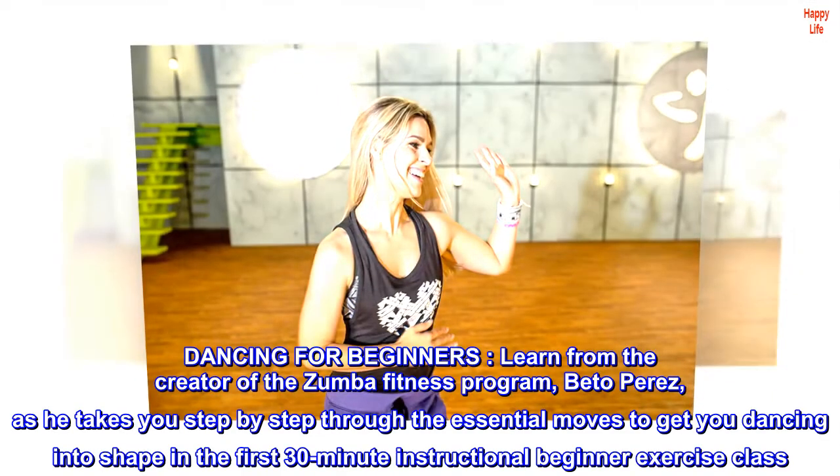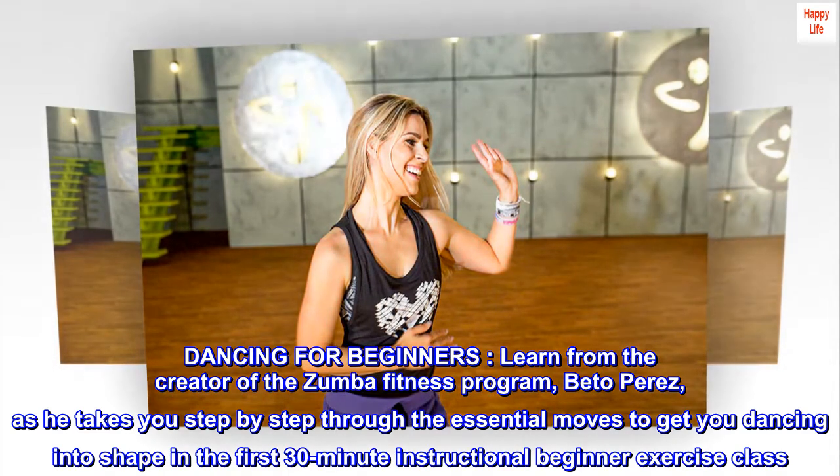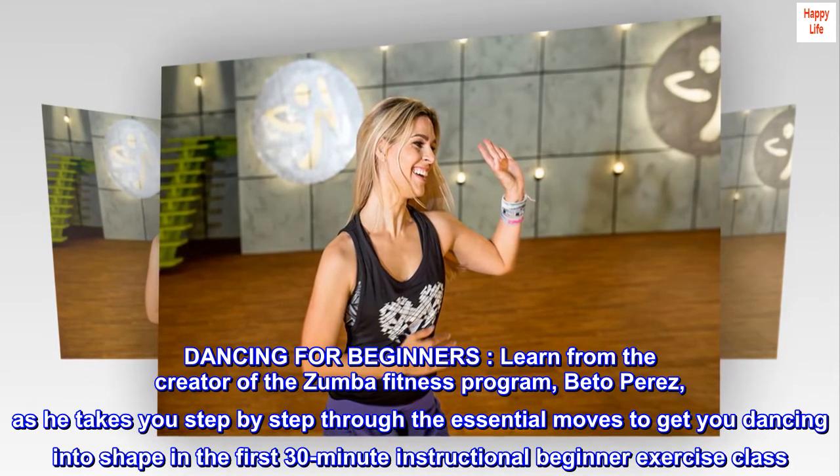Dancing for beginners. Learn from the creator of the Zumba fitness program, Beto Perez, as he takes you step-by-step through the essential moves to get you dancing into shape in the first 30-minute instructional beginner exercise class.